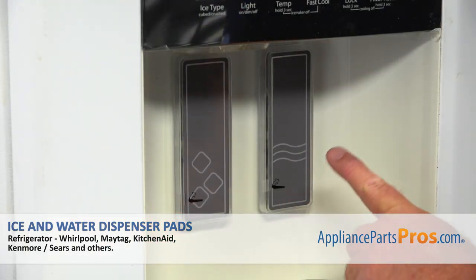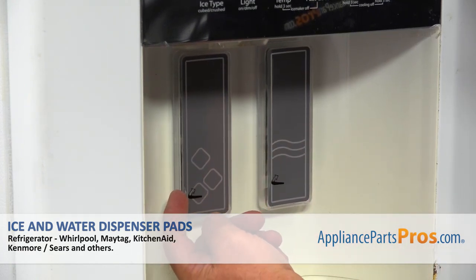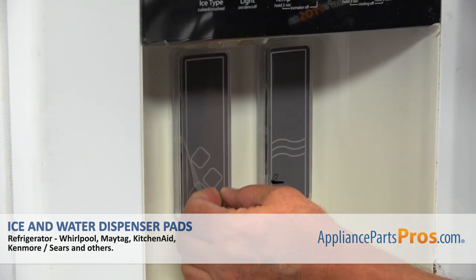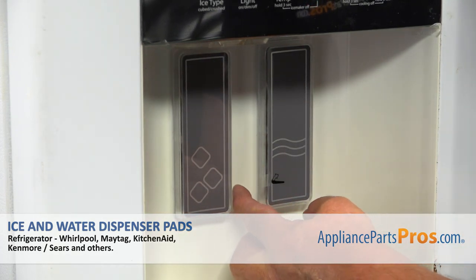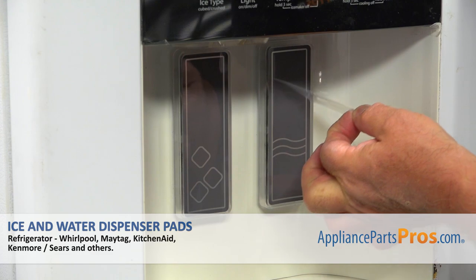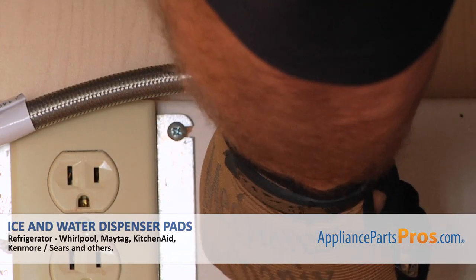The last thing to do is to remove the protective film from the pads. There's a little tab here — I'm going to pull it off. And this one as well. Plug the fridge in, open the water, and check if there are any leaks.